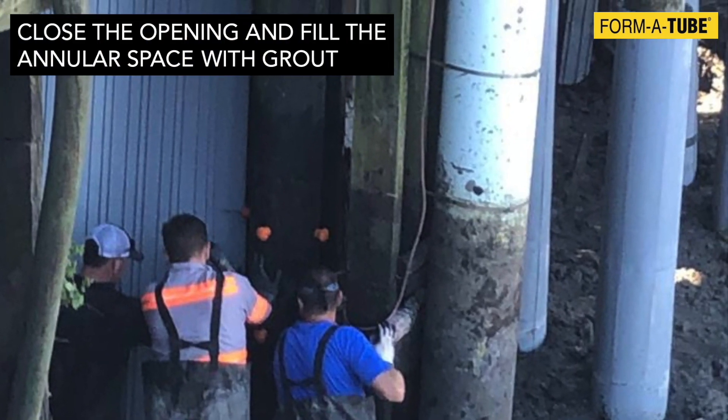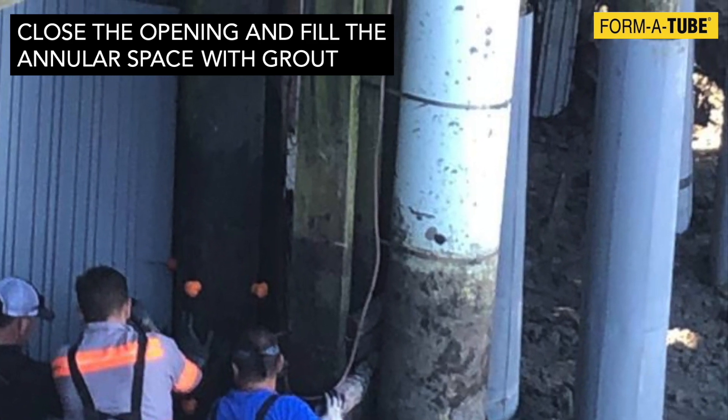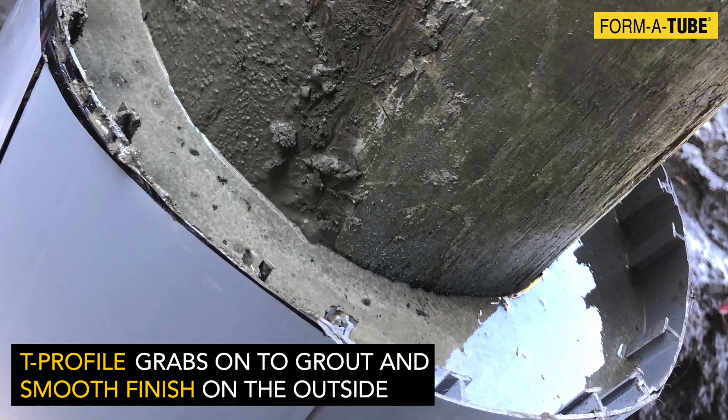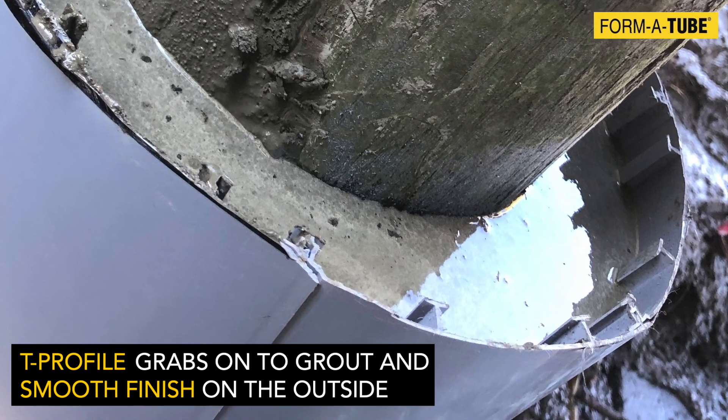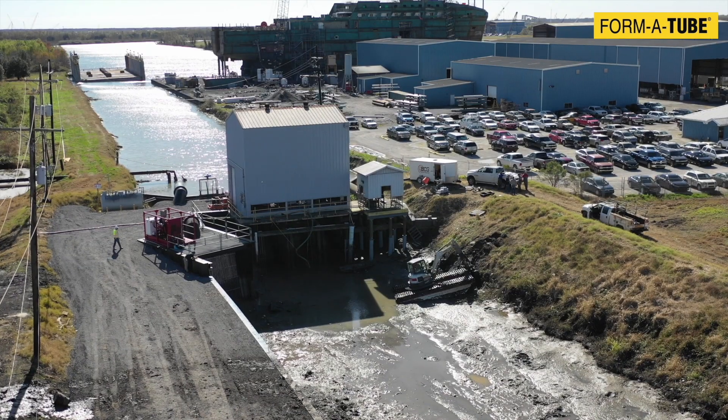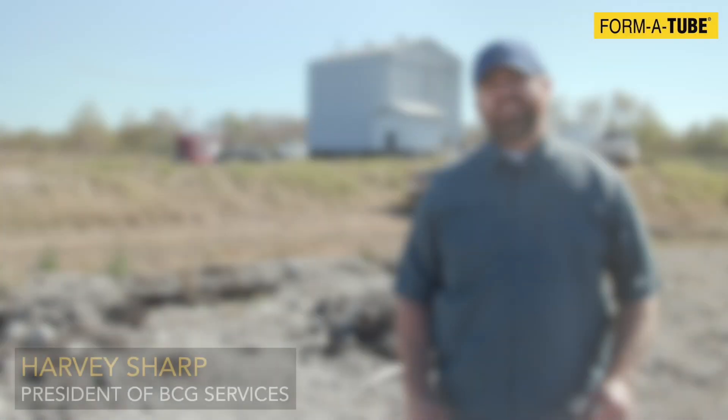Slide the short strip down to close the opening and fill the rest of the annular space with grout. Note the unique T-profile design that grabs onto the grout and the smooth UV-resistant finish on the outside. Finish off the top with a sloping surface. Here is what one of our clients says about a recent project.